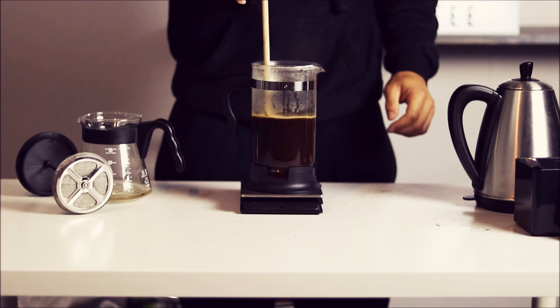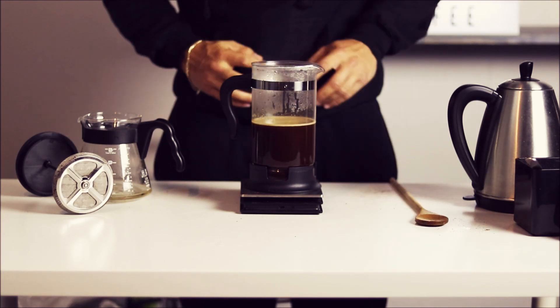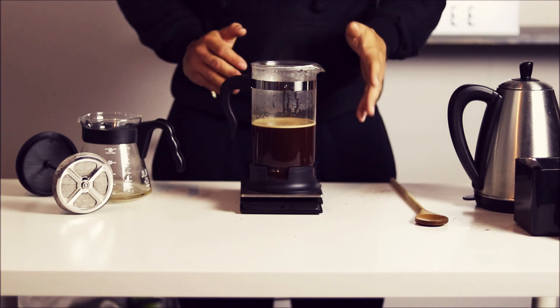Now that all that is mixed up nicely, you can just let it brew. We're gonna let it brew for five minutes. The timer right now is at a minute 40 — we're gonna let it brew till 6:40.